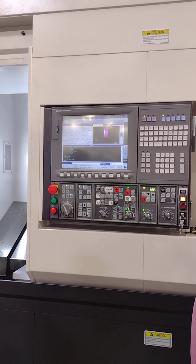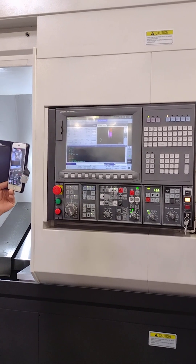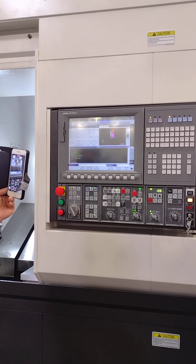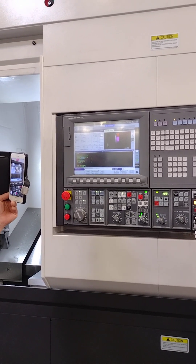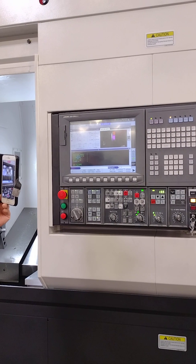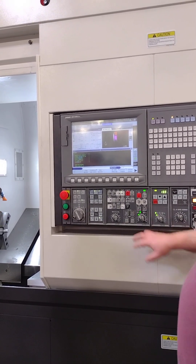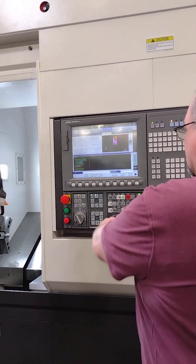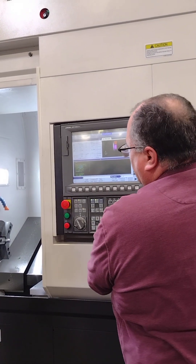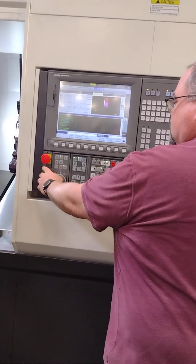That's slightly faster than dry run. This stuff can run while the program is running — you can monitor with that. You want to maybe check at each tool or each operation — turn your op stop on. These rapids — I want to slow that down.